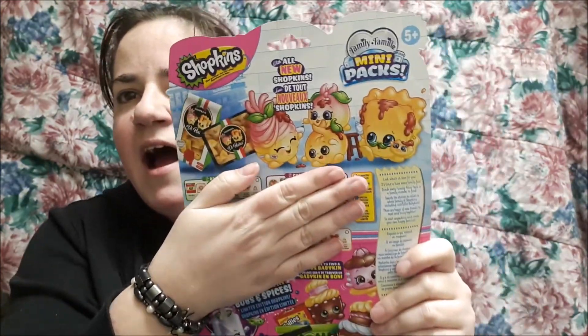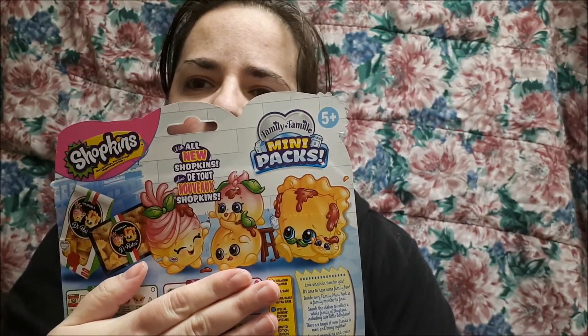Hi everyone! I'm very excited to be doing this video today — it's going to be a little bit long. I have got the Shopkins mini packs, and it's a mystery pack with all new Shopkins mini packs. Look what's in store for you — it's time to have family fun! Inside every family mini pack is a family member to find. Search the shelves to collect a whole family of Shopkins, including cute little babykins. There are heaps of new friends to meet and bring together, so start unpacking and create your own happy family.